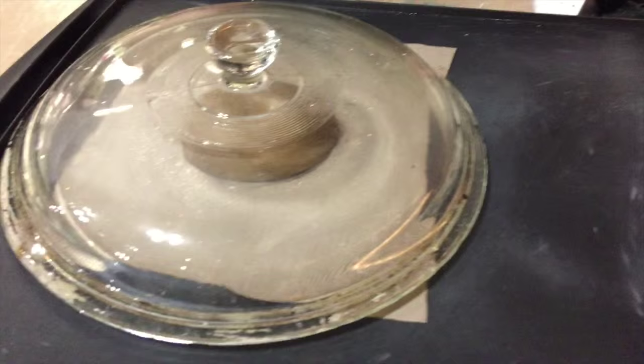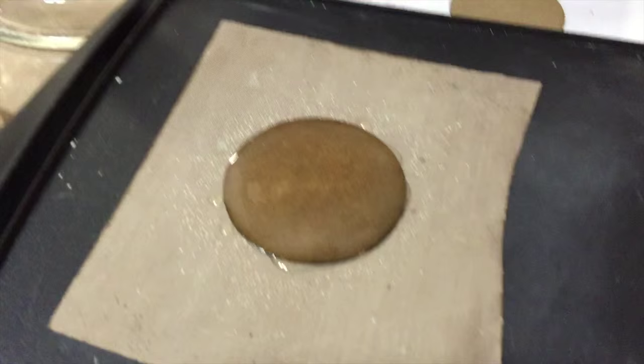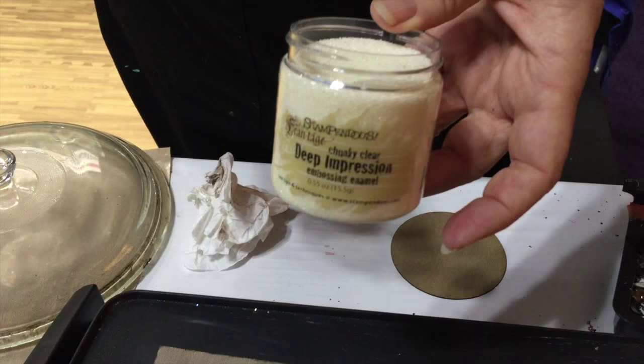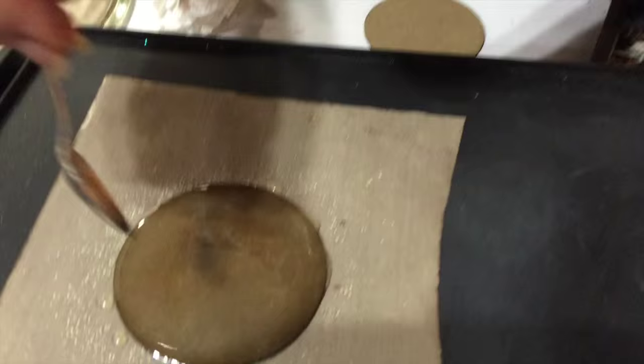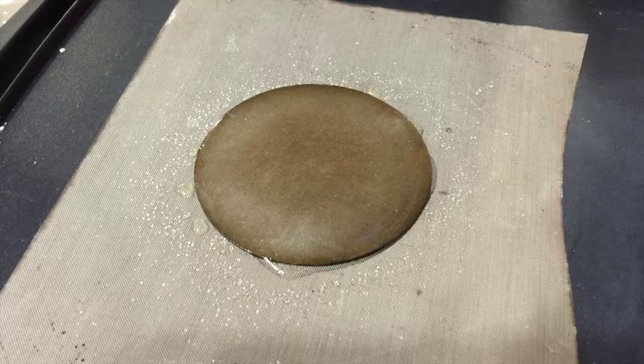I'm working on some craft sheets just to do all my melting on. To show you what I've started here, I've taken a laser-cut piece — these are from Clear Scraps — and I've melted one thick layer. This is the chunky clear and we call it deep impression because that's what we're going to do with it. I sprinkled it all across and over the edges, and by tracking the heat a little bit under the clear it's all melted and smooth.